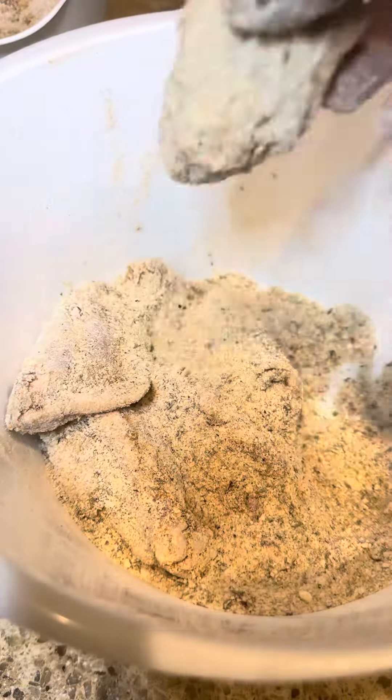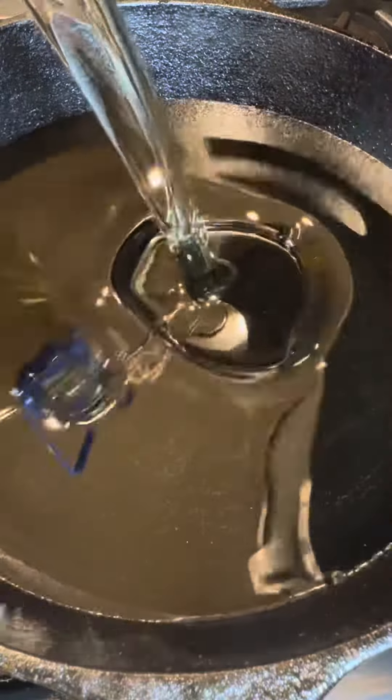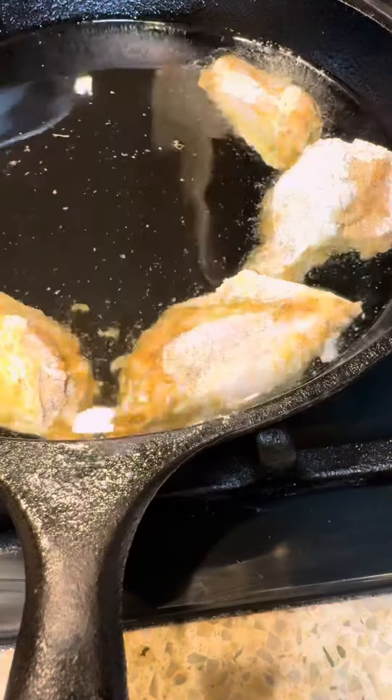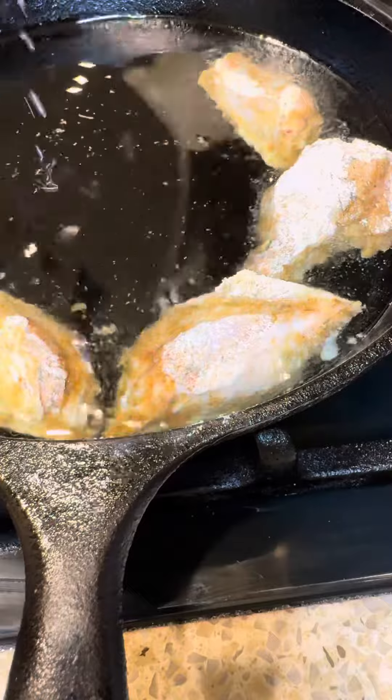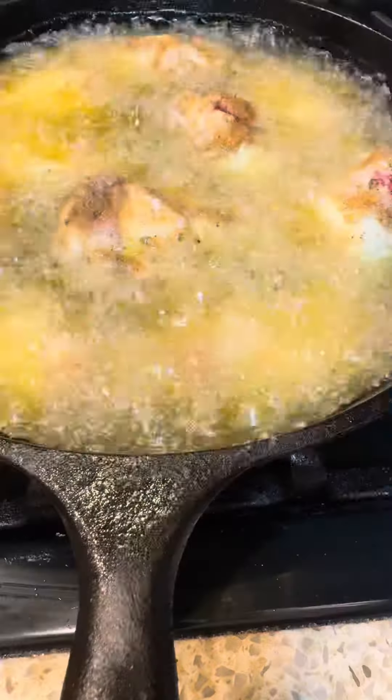That's looking beautiful. I love to use cast iron skillets for my fried chicken — I feel they cook really nice and even. Let's add some oil and start dropping the chicken in. Do not drop the chicken in when the grease is too hot. You'll burn yourself.